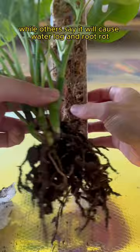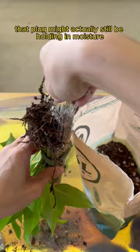The problem is if you don't know your plant has a death plug and you water when the soil is dry, that plug might actually still be holding in moisture, which can lead to overwatering and root rot. So I choose to remove the plugs.